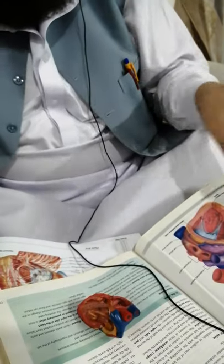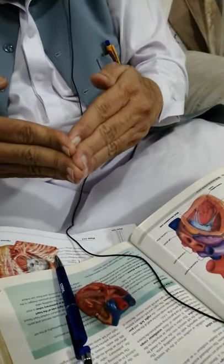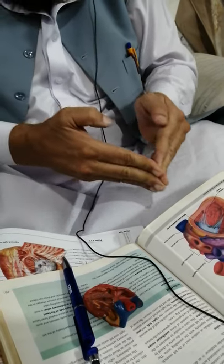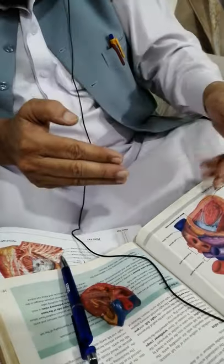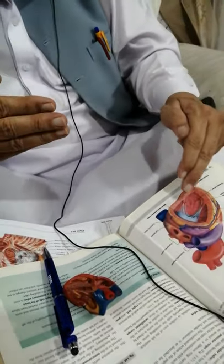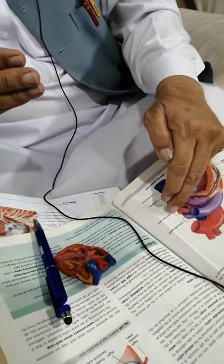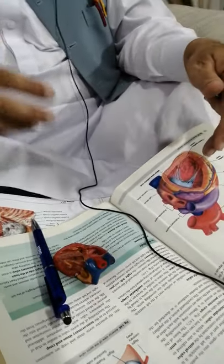It is unidirectional. When the left atrium contracts, it pushes blood through this orifice into the left ventricle. But when the left ventricle contracts, the two flaps come close to one another and close the mitral orifice, and do not allow blood to regurgitate from the left ventricle to the left atrium.